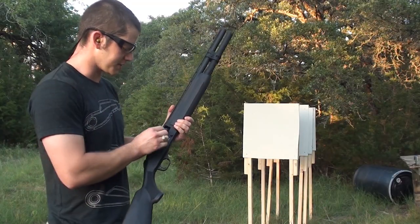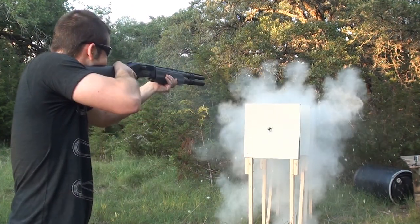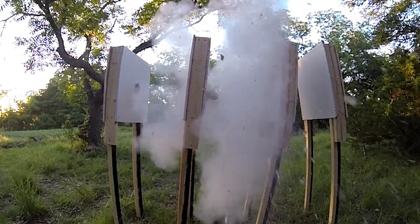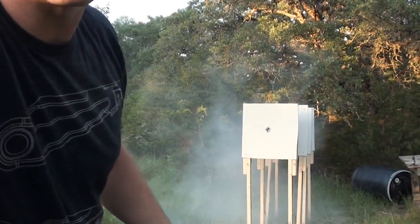All right, a little birdshot first. This is coming out of the Mossberg 930 JM Pro Tactical. Let's go check out the damage.